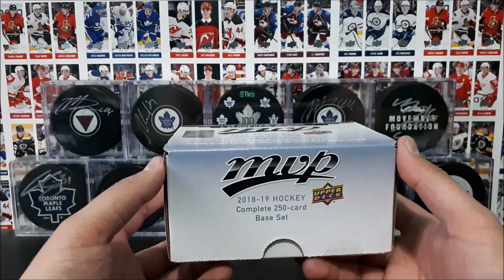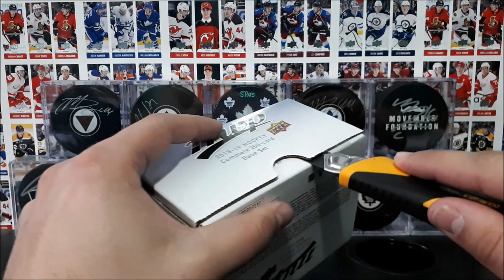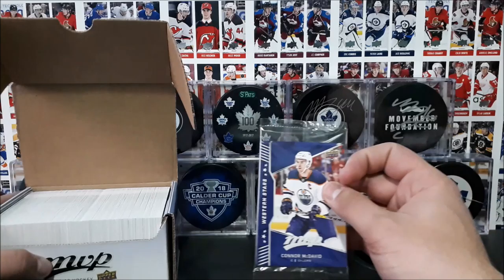I've previously opened up some boxes of MVP, but I believe this was released a few months after they released the set, so you get the full set in here. It can be in the silver script with your short prints like I mentioned, and we also have the bonus pack. So let's look at that — this has not been tampered with. Here's our bonus pack of Western Stars, let's go ahead and open this up. I see a Connor McDavid right there on the front.